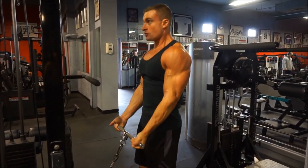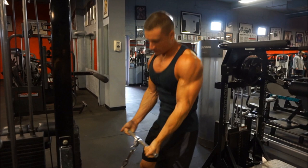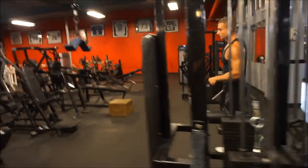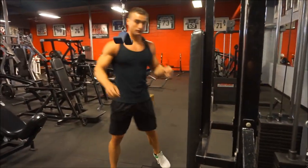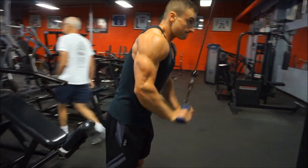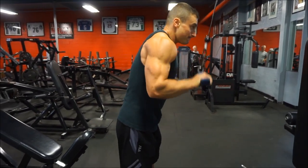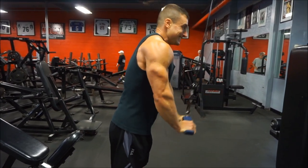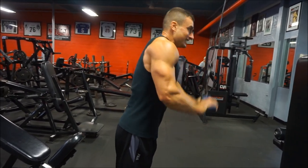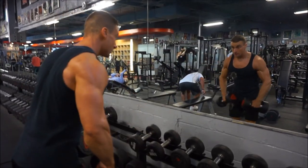Never do a drop set on the first exercise — always do it on the last one if you're going to do it at all. Stop a little short of failure and try not to abuse them. They're definitely my favorite intensity technique out of all of them. The other option is rest-pause sets, but I find those a little more dangerous and not as effective. Drop sets — I've been doing them my entire life and highly recommend adding them to the end of your sets for a massive pump.